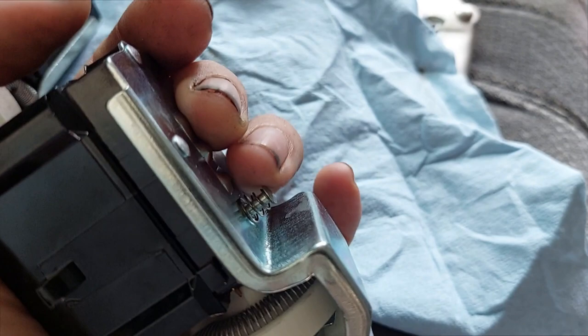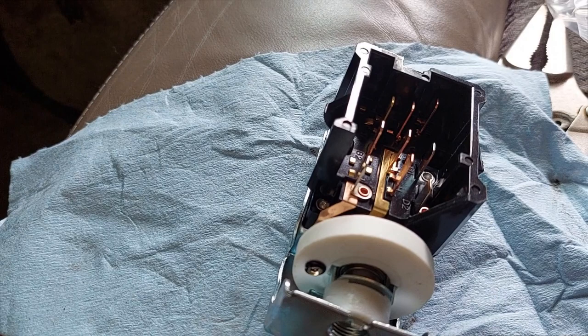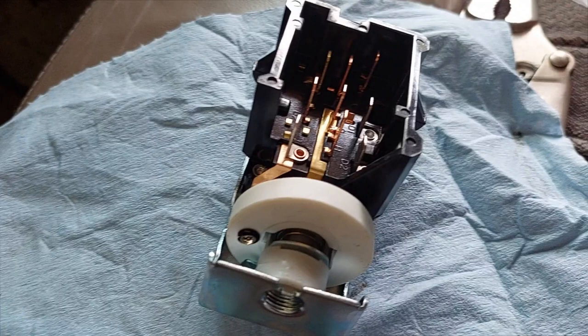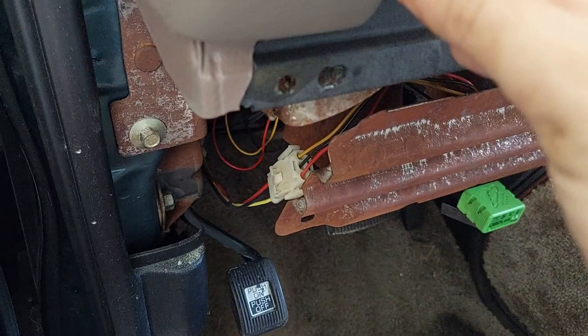We'll plug the new switch back into the connector, route it back up in position, and screw that little collar piece that holds it to the metal plate. Then start putting it all back together — with exception of putting the knob and shaft back in, because we need to leave that out until we put the trim panel back in. Remember, that's a 16mm nut.